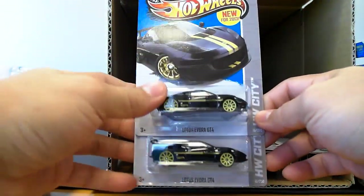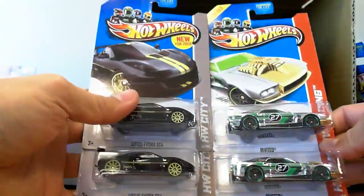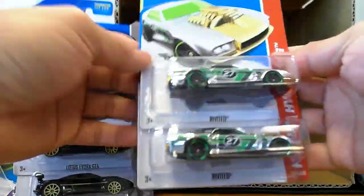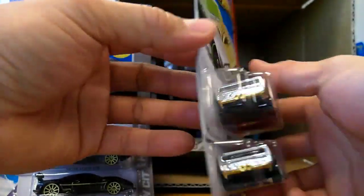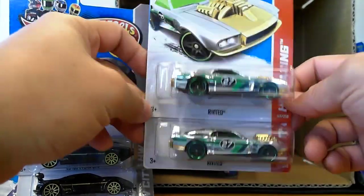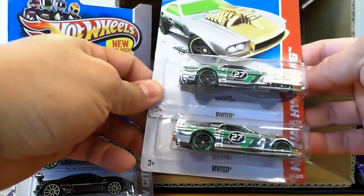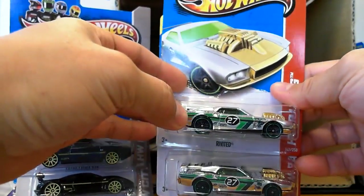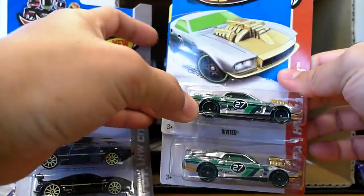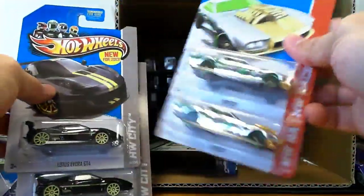Here's a Lotus Evora GT4 in black. Two riveted Super Chromes — I actually kind of like this casting because it reminds me of the Mel Gibson Mad Max Interceptor. It's not, but it kind of reminds me of that, so it is kind of cool. If it was a metal body — which I don't know if it is — I'd love to get this without any tampos on it, just in regular colored windows and maybe some taillights. I kind of like this car.